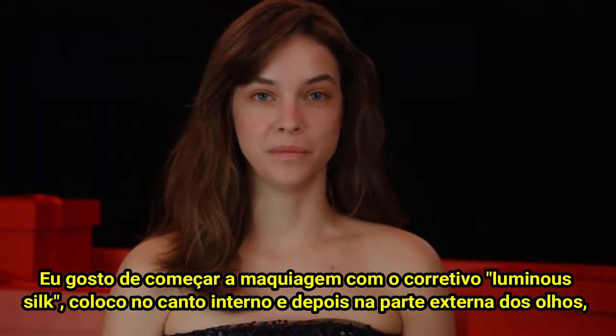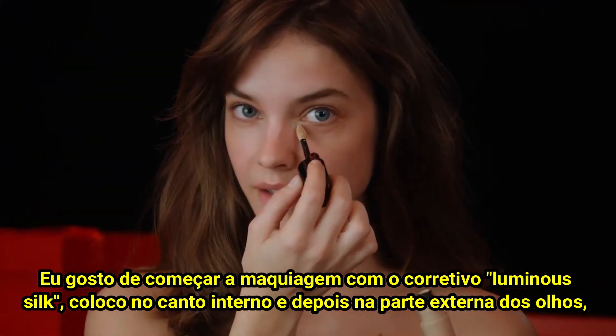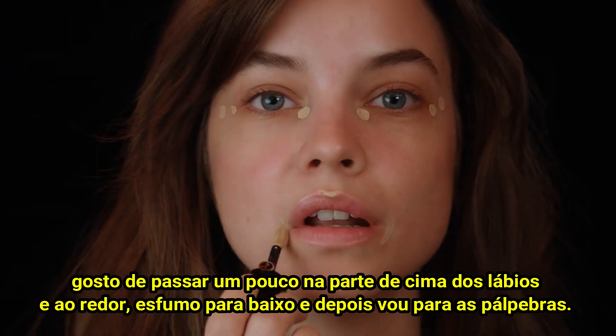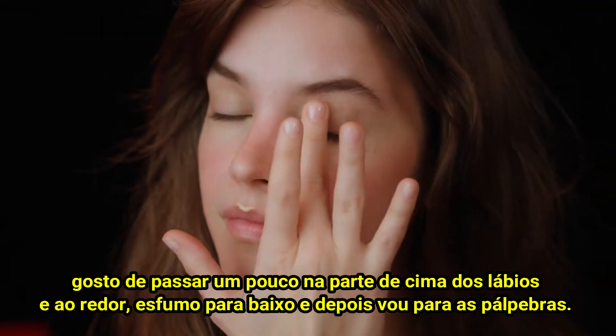I like to start my makeup with the Luminous Silk Concealer. I put it in the inner corner and then to the outside of the eyes. I like to put a little on the top of my lips and around it. Blend it downwards and then go onto the eyelids.